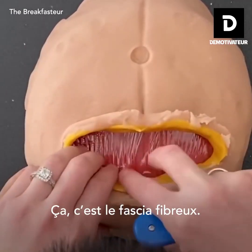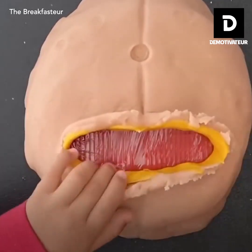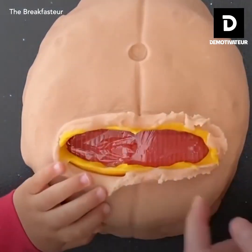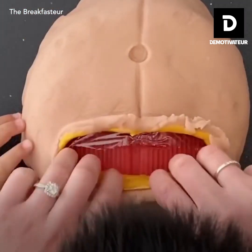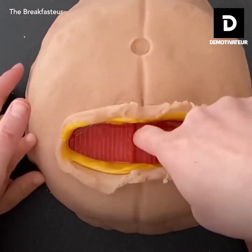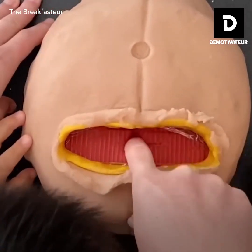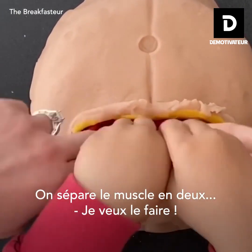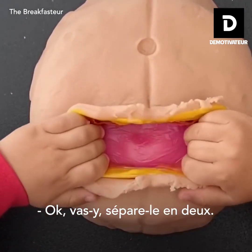This is the fibrous fascia. Now here's the rectus muscle. So we're just separating the muscles to the side. Okay, go ahead. Separate to the side.